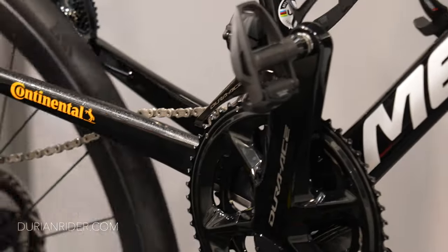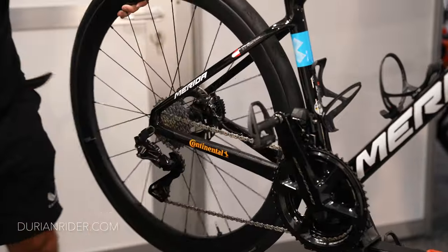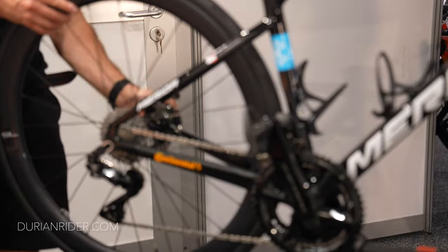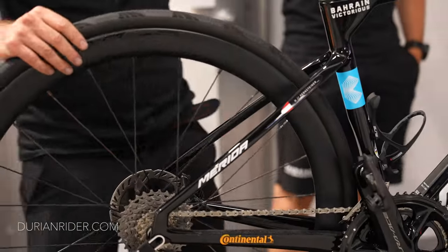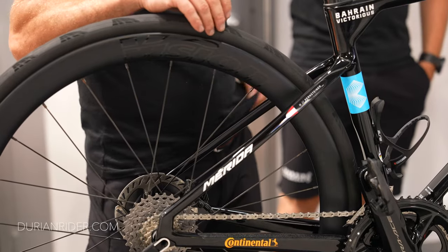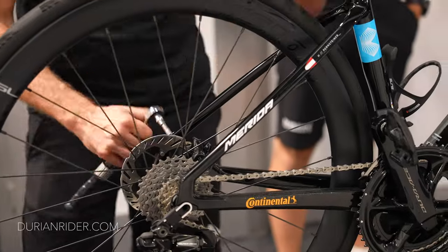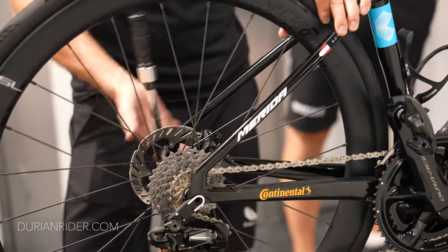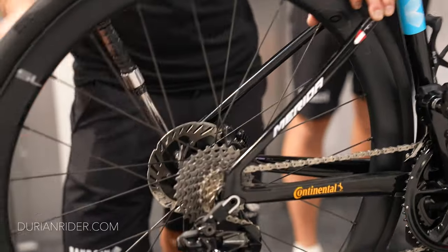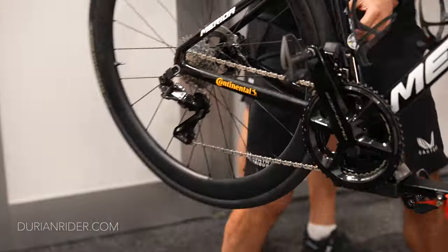If you've been a mechanic for 10 or 20 years like I have, and then all of a sudden you've got this new system — there is no advantage, there's extra weight and extra faff. Before, a mechanic would jump out of the team car and just give someone a wheel, or they wouldn't even have to — there's someone from Mavic neutral spares to just give them a wheel and push the rider on the go.